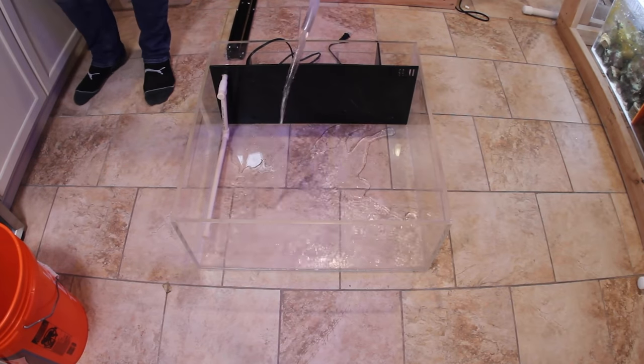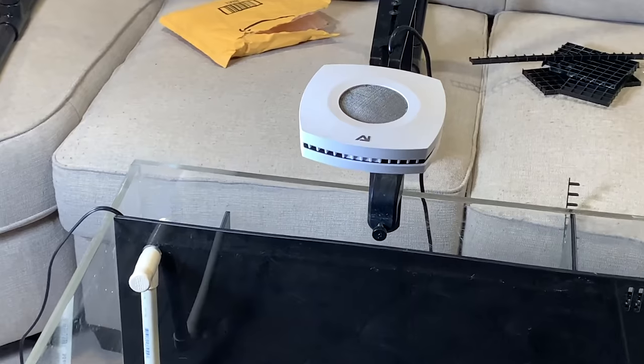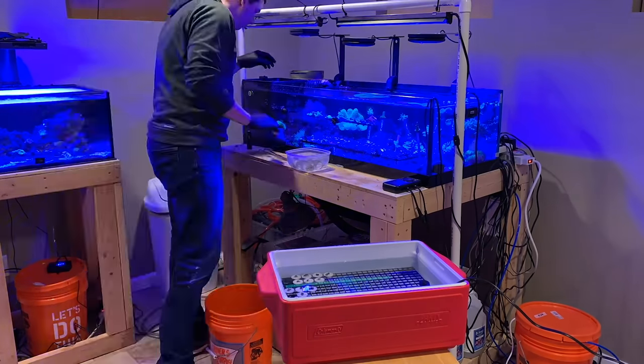Today we're gonna clean up the FragTank extension and get it all ready for the FragSwap, and load it up with coral we're gonna take to sell. I figured I'd combine a couple videos into one this time. If you want a more detailed look at FragSwaps in general, I have two other series I've done previously — if you're gearing up to do one yourself, reference those first, as I give more detail for beginners.